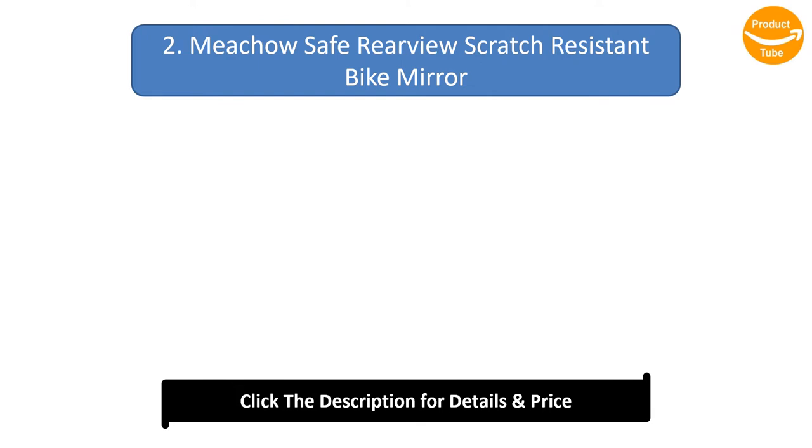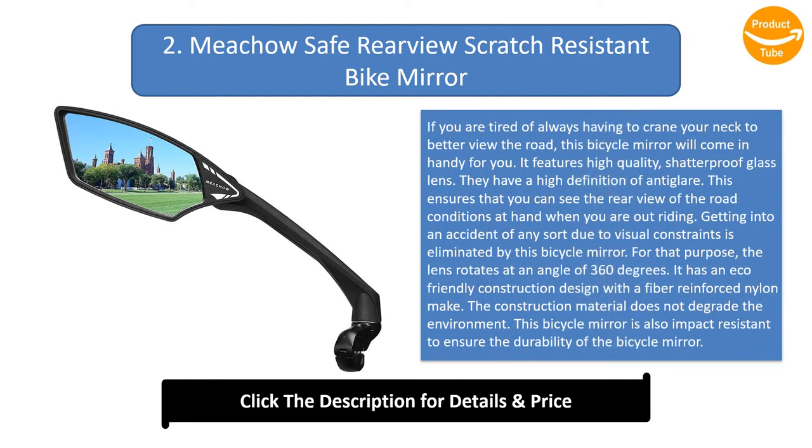Number 2: Mekau safe rear-view scratch-resistant bike mirror. If you are tired of always having to crane your neck to view the road, this bicycle mirror will come in handy. It features high-quality shatterproof glass lens with high-definition anti-glare, ensuring you can see the rear-view road conditions while riding. Getting into an accident due to visual constraints is eliminated, and the lens rotates at 360 degrees. It has an eco-friendly construction with a fiber-reinforced nylon make.